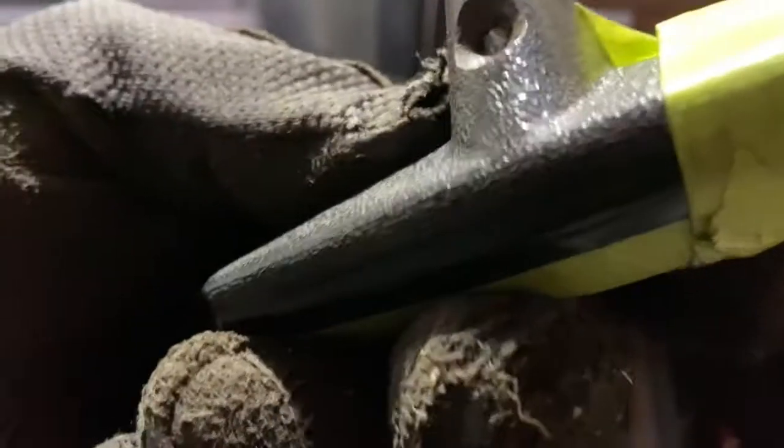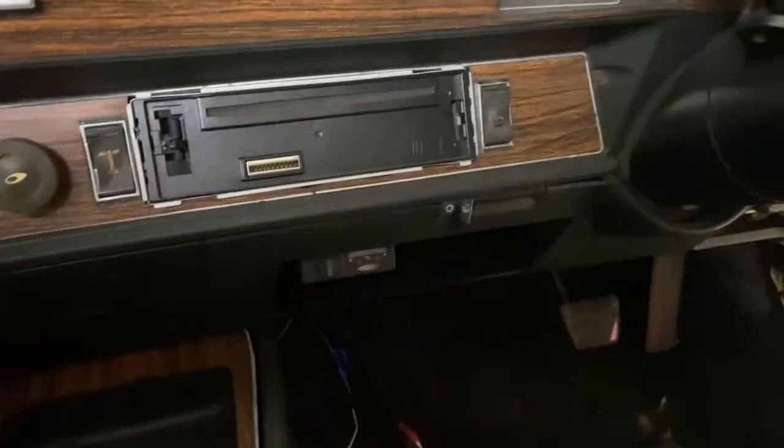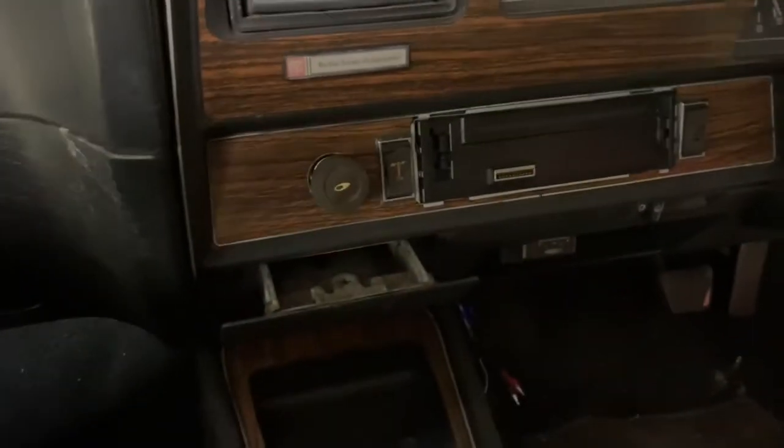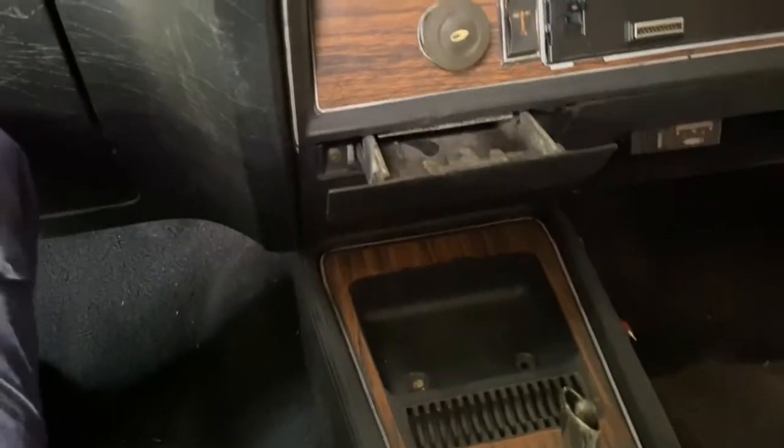Although I think it might have a crack in there. This is an original and I've looked after this one. Undo these couple of screws here. I need to remove that first anyway - the bottom part of the dash. Blow by blow, I've taken the lower part of the dash out.